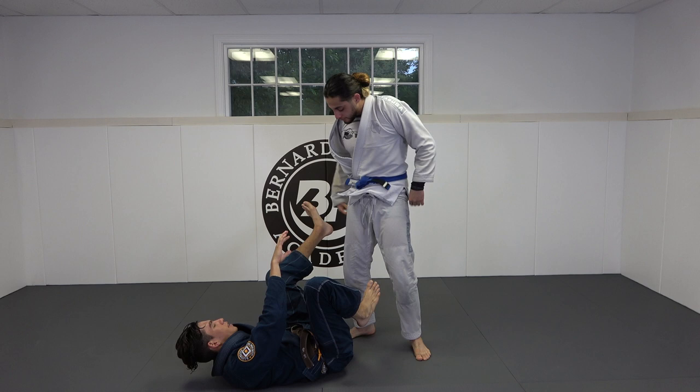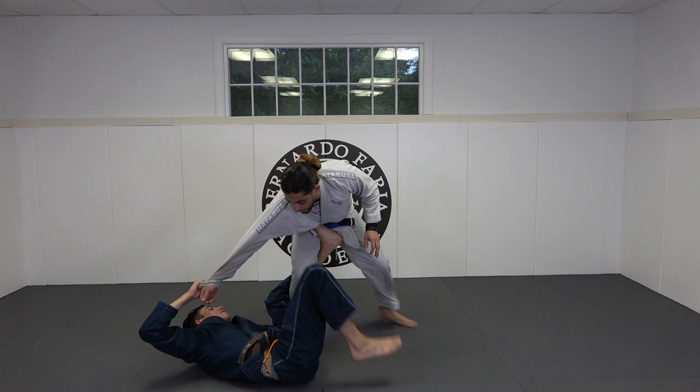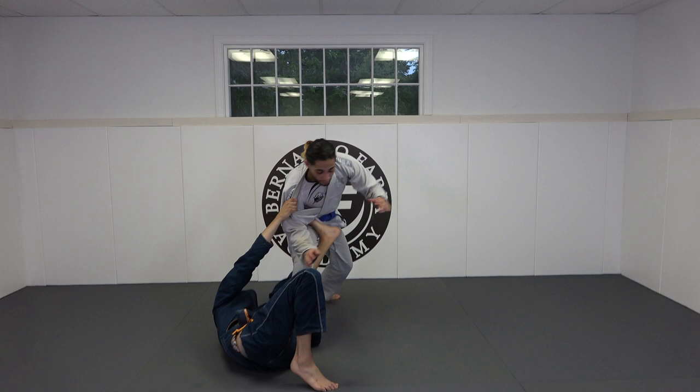This technique is often taught with the sleeve and ankle grip, and that's fine too. But I prefer the collar grip because I can actually create that reaction and get him to step. When I try to use the sleeve, I'm not able to get him to step as easily and it takes more effort — I have to start using both feet. So: I have the collar, the ankle, scoot back, kick him back, get the belt, come here, left hand here, scoop back.